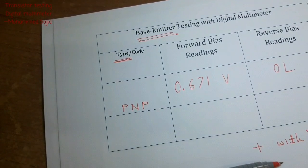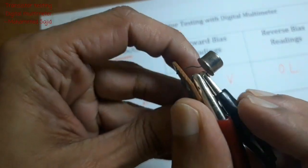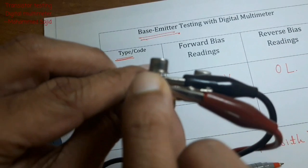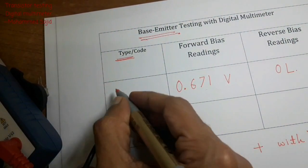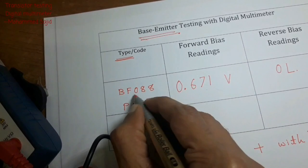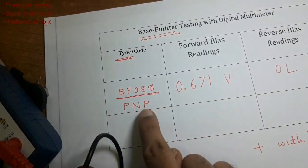You can also write the code of this transistor. On the side of the transistor the code is printed — in this case it is BF088. You write this code and the type, which you can confirm from either forward bias or reverse bias readings.